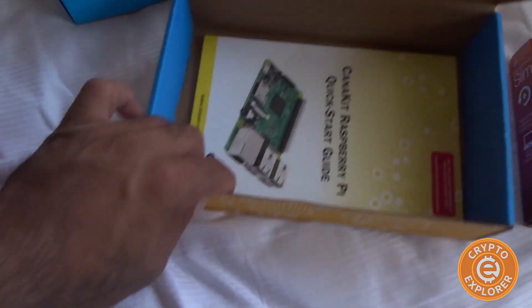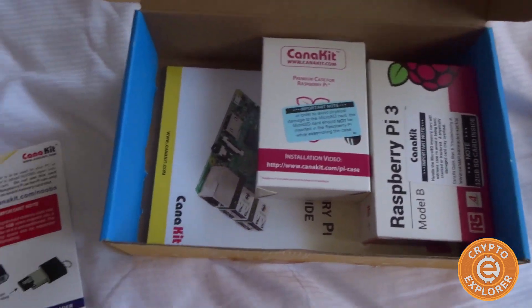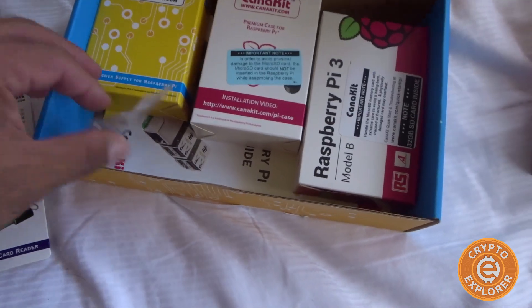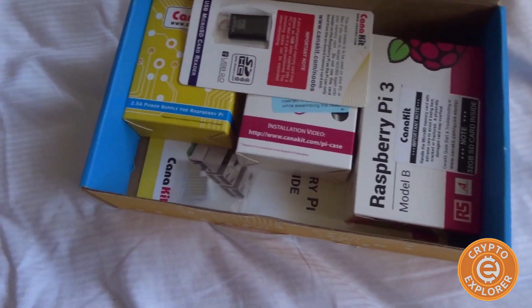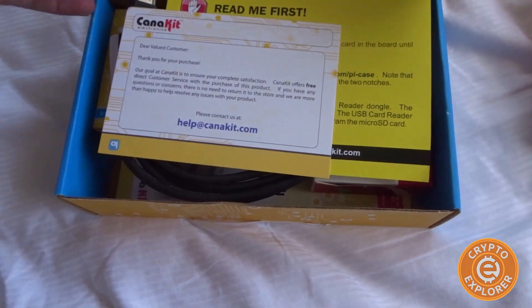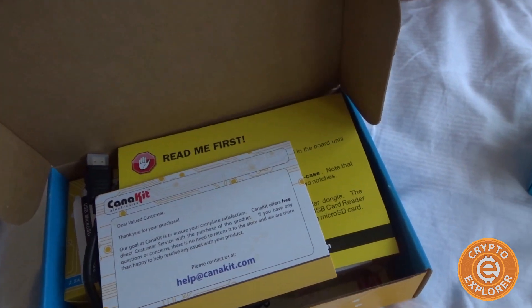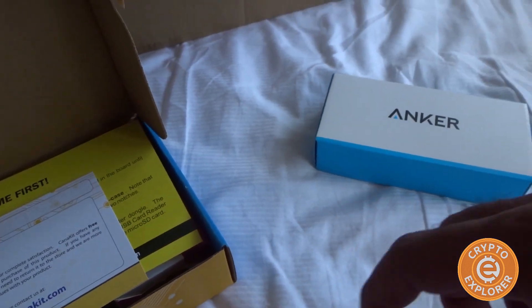What I plan to do with this — basically this whole project is all about building a Bitcoin full node and lightning node. I've not done one before but I'm going to give it a try. I'm going to document it, and hopefully I'm able to post on the channel what I did to build it.